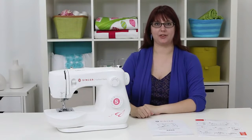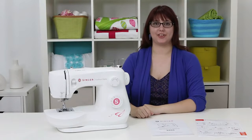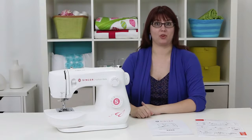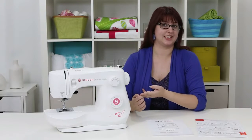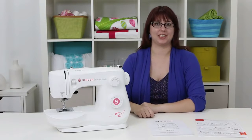Hi everyone, my name is Valerie. Welcome to the owner's class video for the Singer FashionMate Model 3333 sewing machine. In this video we're going to go over some great stuff like threading a needle, winding a bobbin, selecting a stitch, and a whole bunch more to get you started.